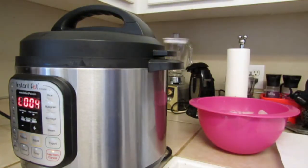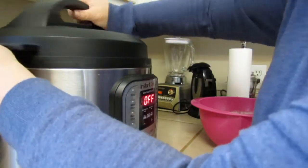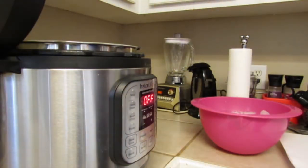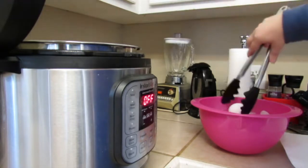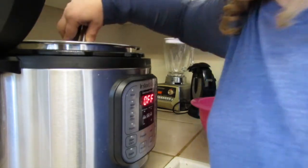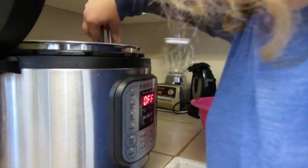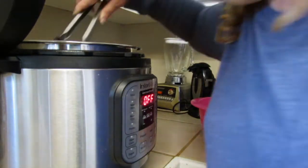I'm going to release the steam. Okay, the steam has released. I'm going to take the lid off and transfer the eggs into my big bowl of ice water. I'm just going to grab them and drop them in. Once I get all these dropped into the ice water I'll set my kitchen timer for five minutes and let them sit.